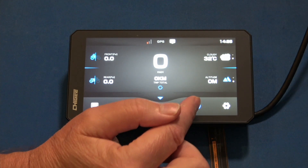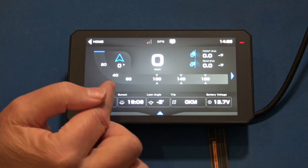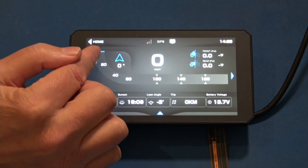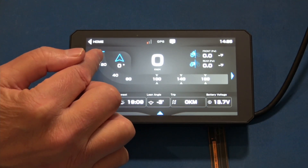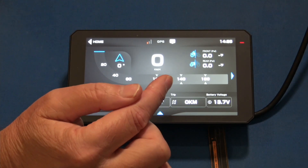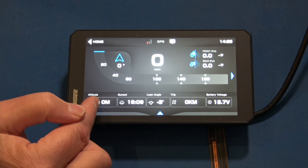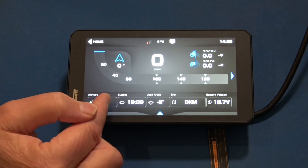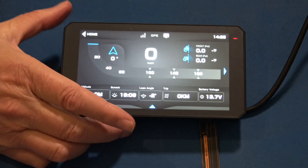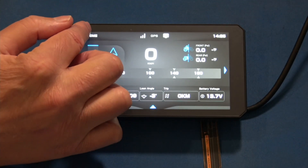Next is your telemetry data, which comes from the GPS. You have speed — it looks similar to the home panel — but with your speed in a graph or bar. Compass and bearing, numerical speed, tire pressure up here, your voltage, and your trip information showing how long you've been driving. The lean angle is also here so you can see your lean angle. That's your telemetry page.